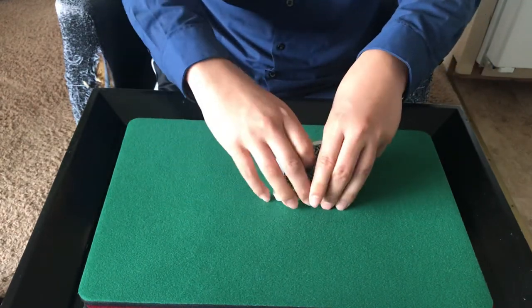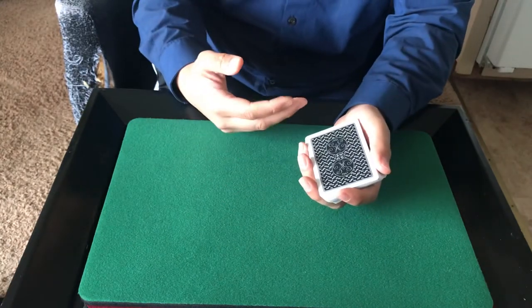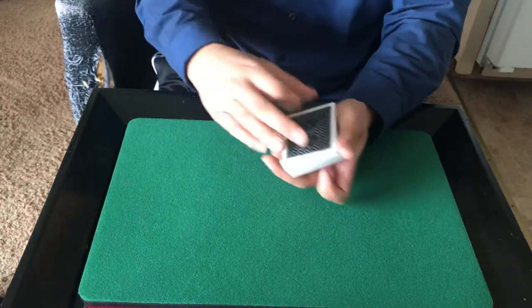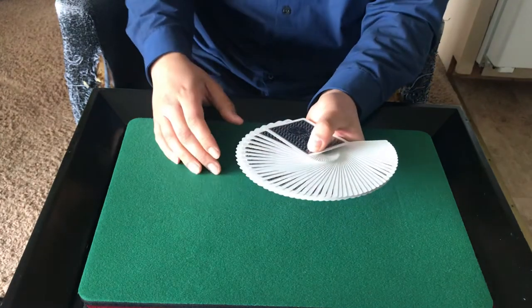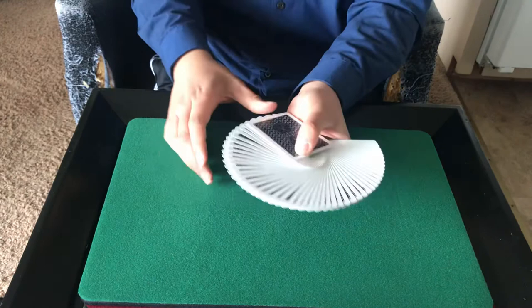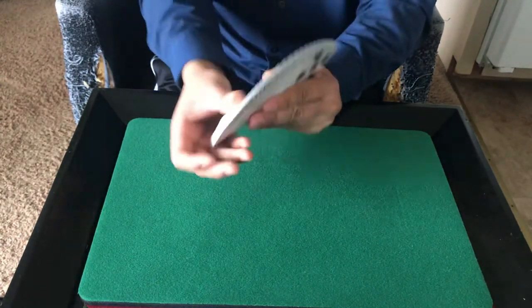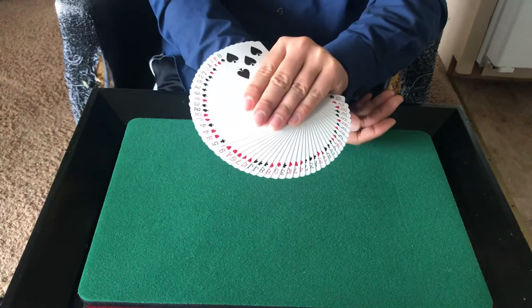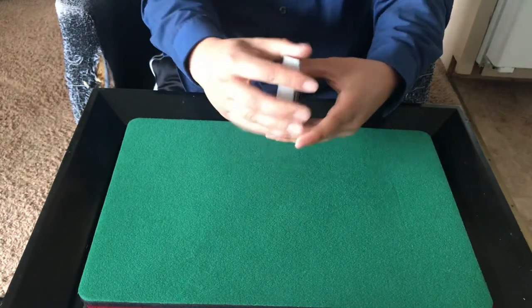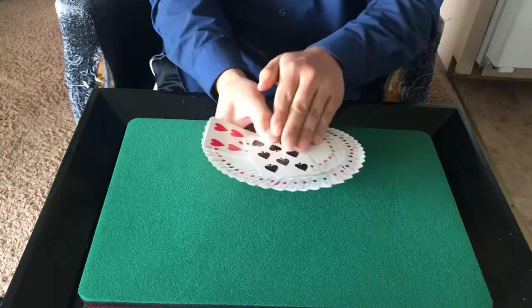So this is a real joy to handle and play with. Feels good. You can do all your stuff with it. This is just more of a deck of cards that's pleasurable to just play with when you're watching TV. Here's what it looks like when fanned from the back, and here are the faces.